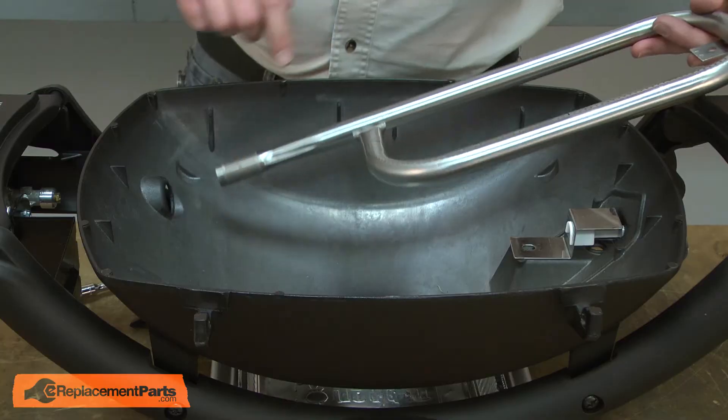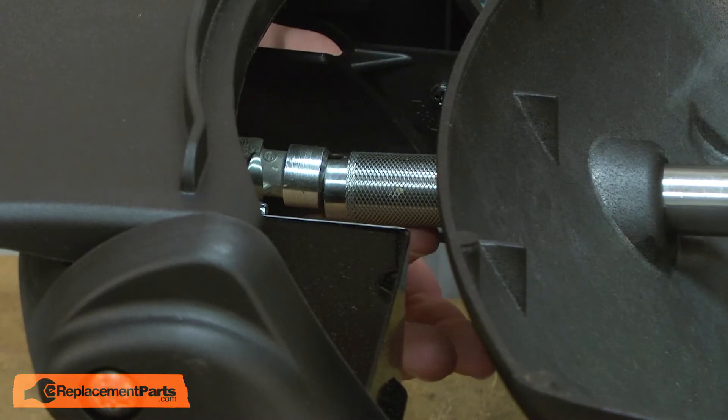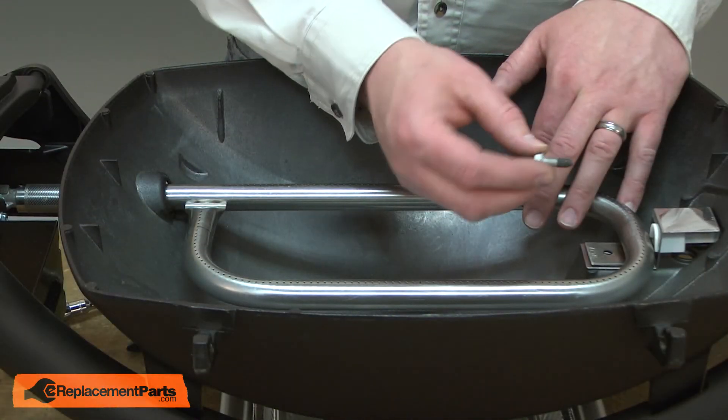Now I can install the new burner. I'll insert it through the opening in the grill and align it with the orifice on the valve. I'll secure the new burner with the new bolt that came in the kit.